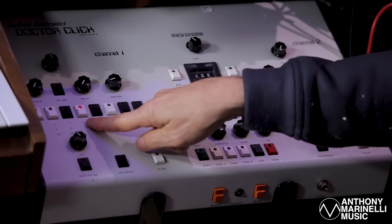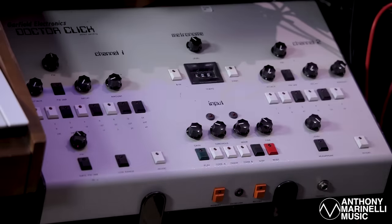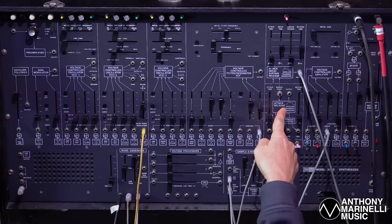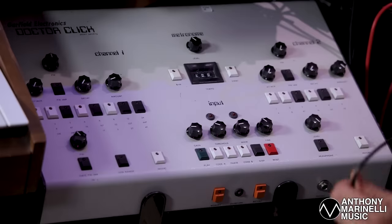You can see this light flashing sixteenth notes — it could be flashing eighth notes or quarter notes, which is the actual click of the song. So when it's flashing sixteenth notes, it's sending sixteenth note gates to the envelope generators, as illustrated by this cable right here coming from the Dr. Click.